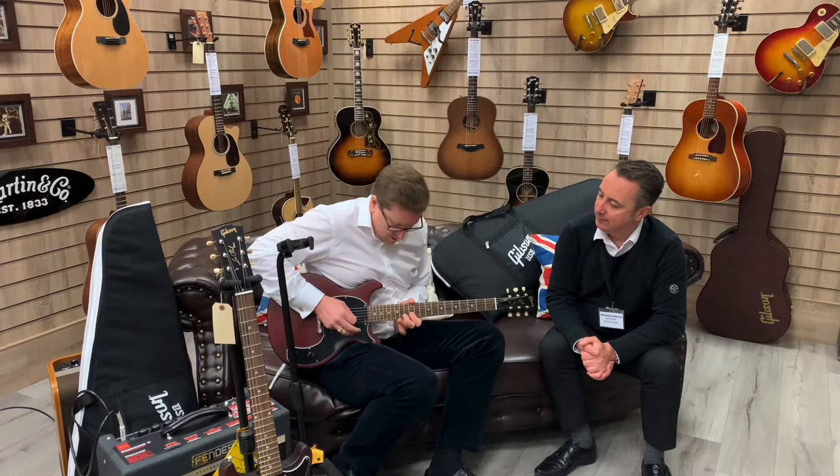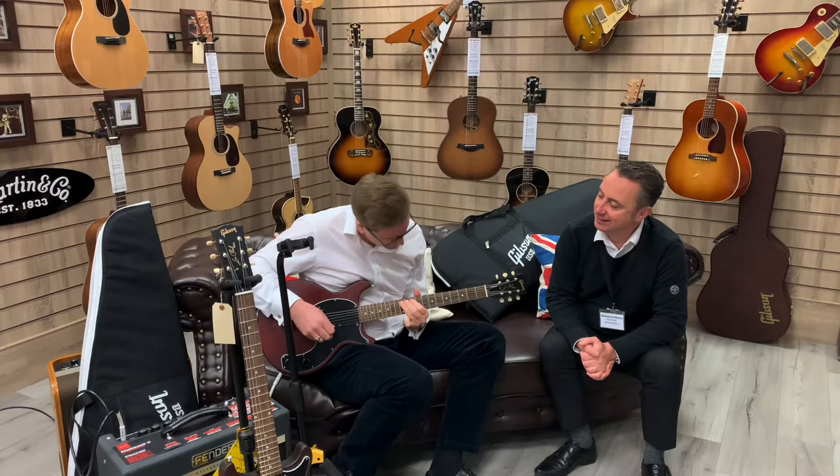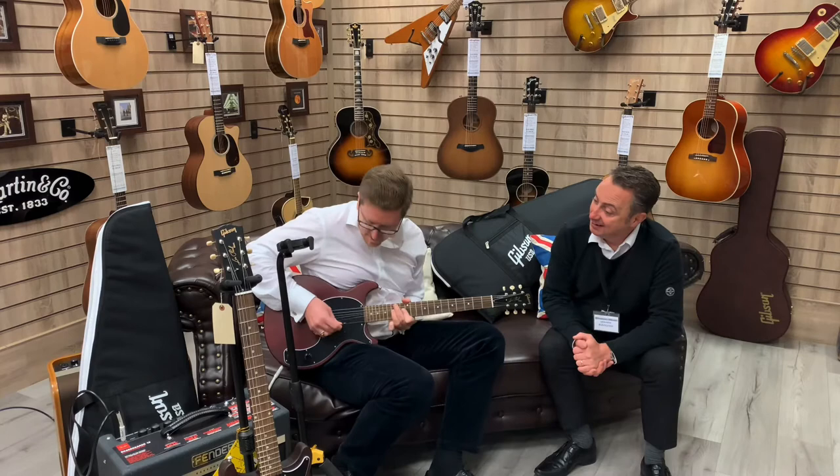Sticking in a bit more drive — just listen to that sustain! It's got incredible sustain.